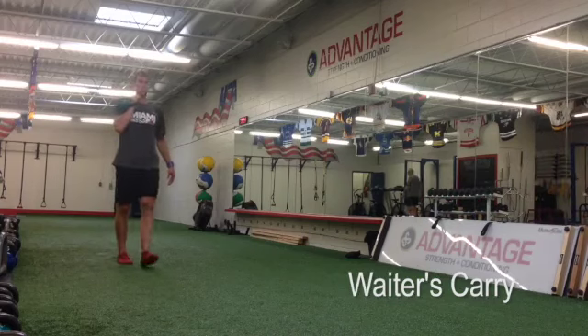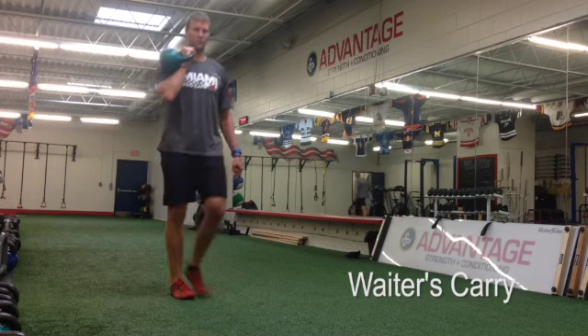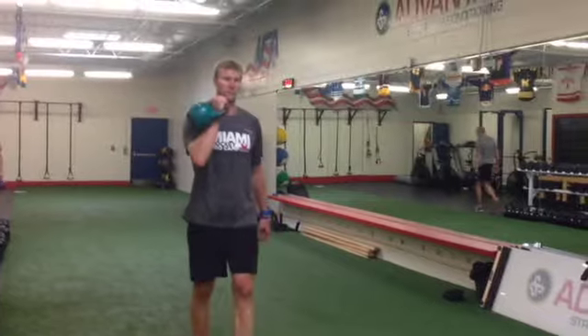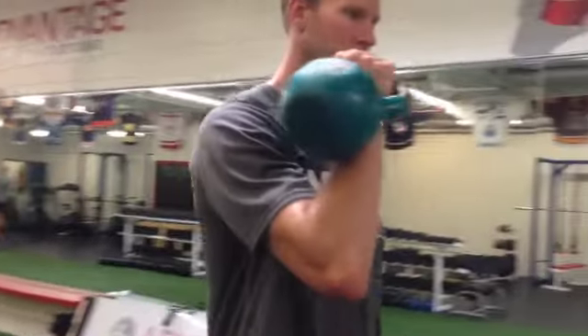The waders carry is a core and shoulder stabilization exercise. You're going to walk nice and tall with your shoulder blades together in your back, so nice and proud up top. Your elbow should be off of your ribs so that somebody could reach in and poke your armpit if they needed to. Stay nice and tall through the whole movement.